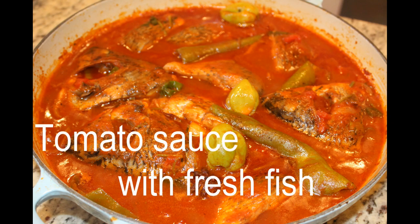My friend asked me how to do this fresh fish soup, so I decided to make a video.